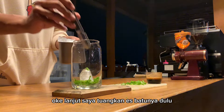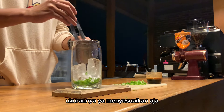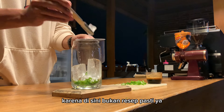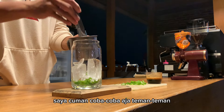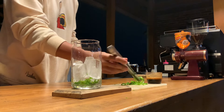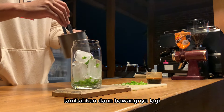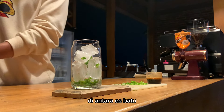Oke lanjut, saya tuangkan es batunya dulu. Untuk es batu ukurannya ya menyesuaikan aja, karena disini bukan resep pasti. Saya cuma coba-coba aja teman-teman, jadi saya sesuaikan aja dengan selera. Saya tambahkan daun bawangnya lagi di antara es batu.